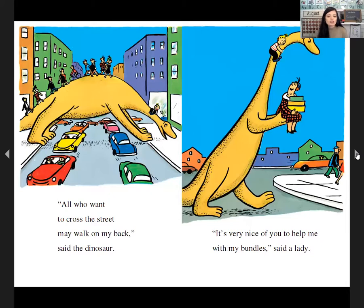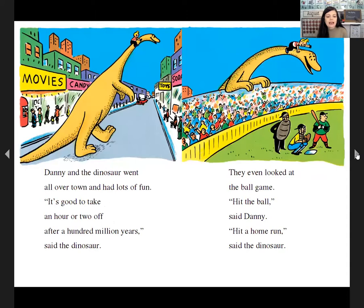'All who want to cross the street may walk on my back,' said the dinosaur. 'It's very nice of you to help me with my bundles,' said a lady. Danny and the dinosaur went all over town and had lots of fun. 'It's good to take an hour or two off after thousands of years,' said the dinosaur.